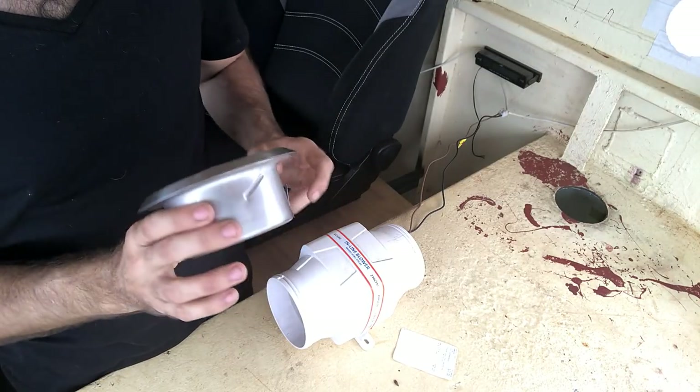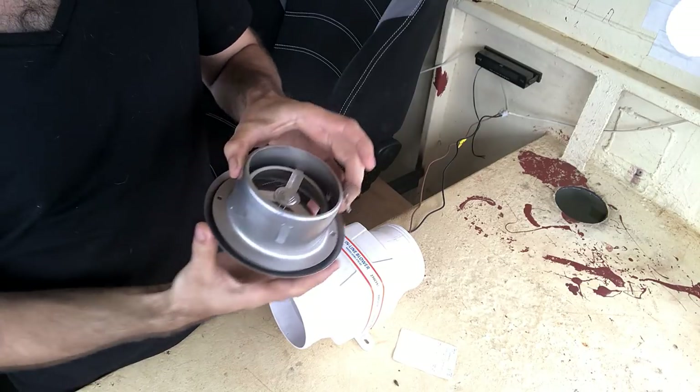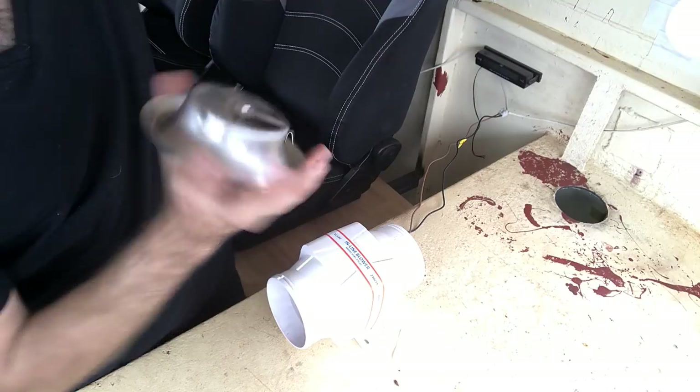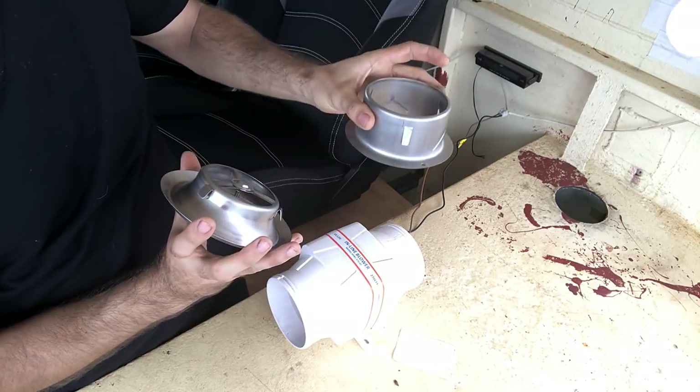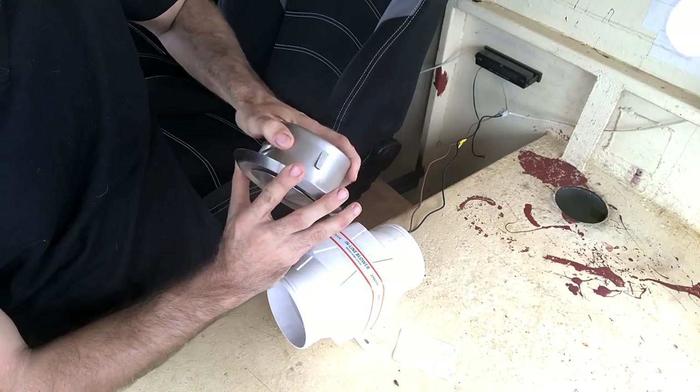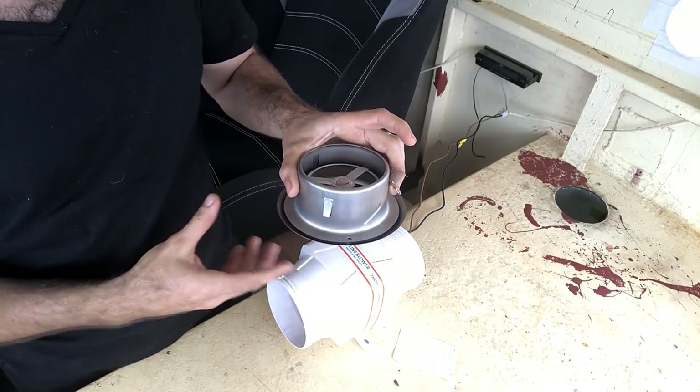It looks pretty straightforward and simple. It's all stainless, so it's nice and easy. On the back you can see it comes apart — you mount this bit into the roof and then you can screw this part up into it.